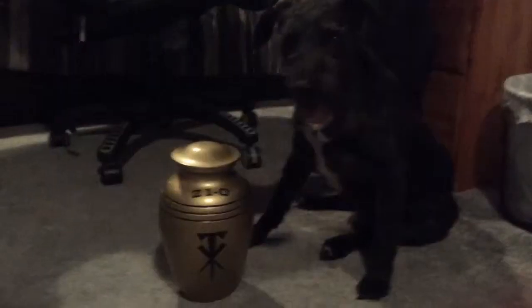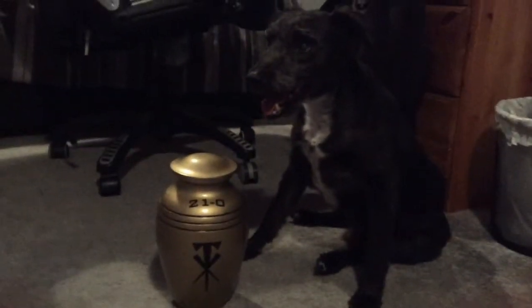The urn isn't here, hang on a minute. Sorry guys, my dog must have thought it was a funny idea to steal the urn. Anyways let's get right into the video.